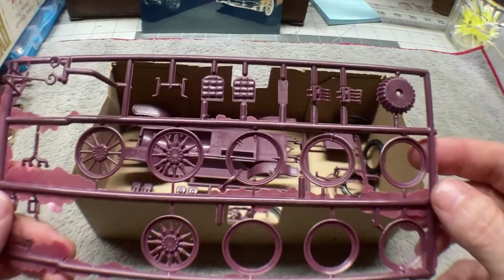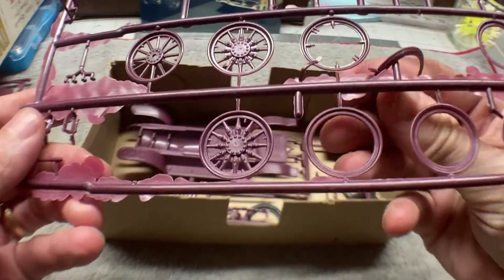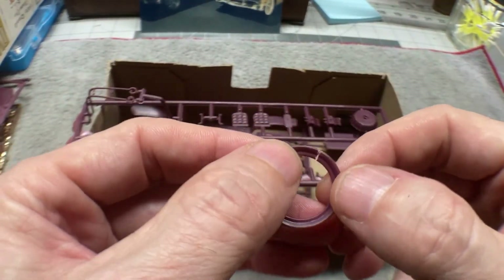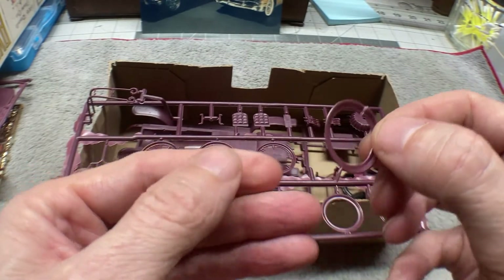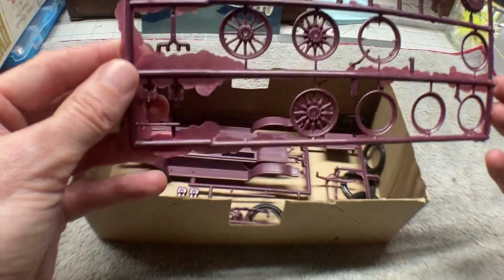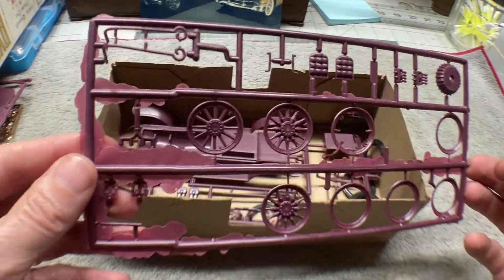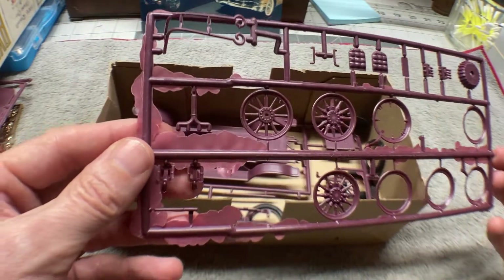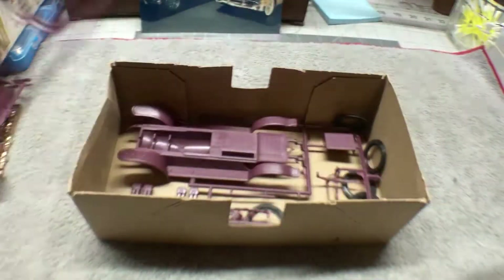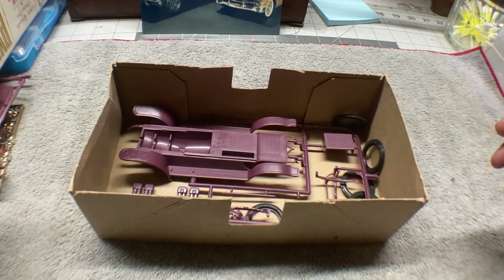Next we've got the wheels, and I can already see this one is broken, so we will have to repair that — but that shouldn't be a big deal. We've got our wheels and some other interior parts, maybe some engine parts, and a whole lot of flash. Not surprising on this kit.